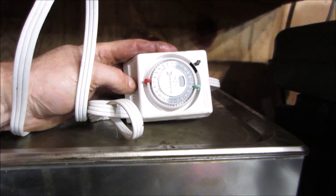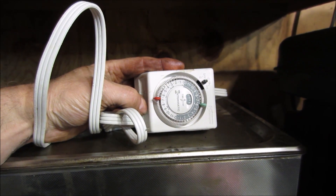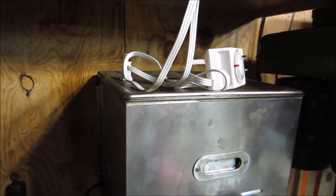I have one of those plug-in timers — maybe we can use this to have it turn on and back off after an hour. Not sure, but we've got to fix it first before we can use it.